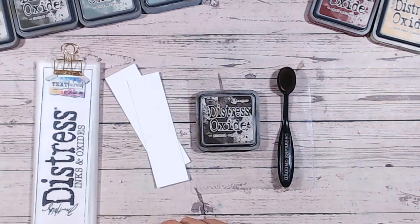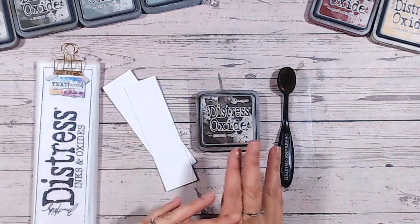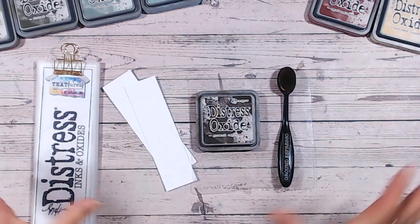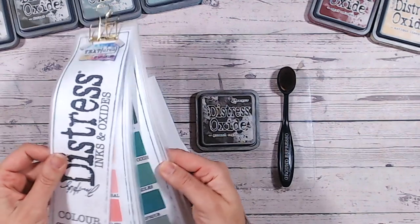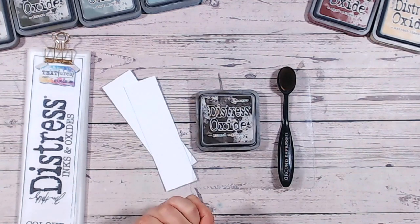Hello everyone and welcome to another distress oxide color combination. Thank you for joining me on my channel. I have a playlist full of distress oxide combinations — we're working through each color individually, looking at their properties, tones, shades, and mixing and matching with other colors in the range. We're working through alphabetically, and we are now on to Ground Espresso, getting towards the halfway mark.